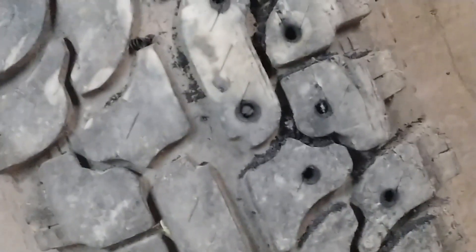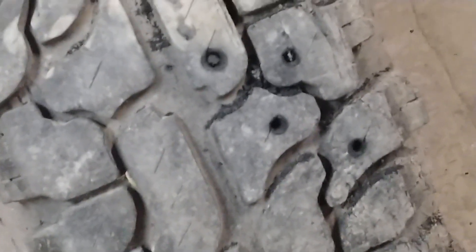Yep, drilling holes in a tire. I'm on to something new and revolutionary, methinks. First off, you're losing a little weight, making the tire lighter. But that's pretty marginal.